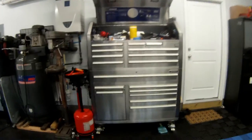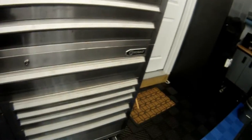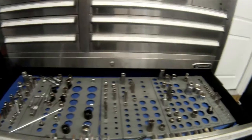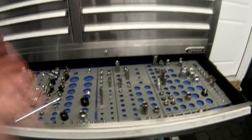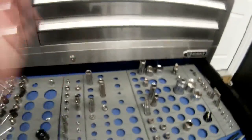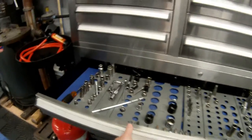I filled the old Craftsman up within the first year. With this Cobalt I filled it too, but with all the extra storage in the garage I've managed to kind of empty it out. One of the big reasons I bought this was the full-length shelf here — all of my sockets are in here. I bought the trays from Craftsman and you can fit all your various sizes: 3/8, half, quarter. It makes it really easy when working on a car — if you need a 13mm, it's right here.